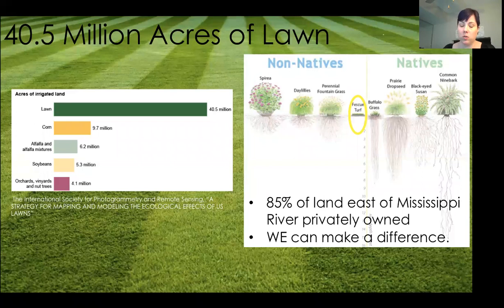Those dates will be in one of our upcoming newsletters as soon as we know what they are. Today I want to welcome Melissa Greiken from the Land Conservancy of McHenry County, and she's going to be talking about converting lawn to meadow with seed. I'll go ahead and turn it over to you, Melissa.